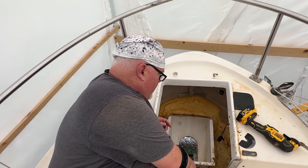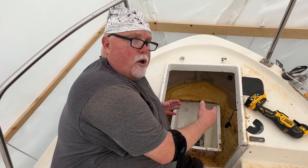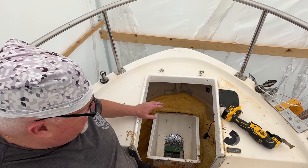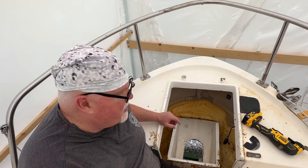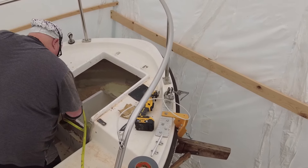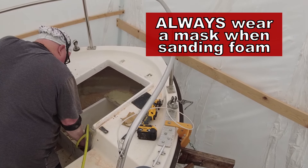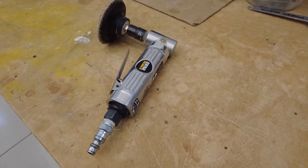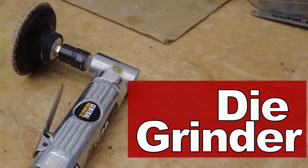We can't get this foam out of here, so we've got to make do with it. What I want to do is smooth it out a little bit, maybe do something to the inside of the engine well to make it look a little better, cleaner, and more functional. The first step is to use a grinder or sander, get inside there, and sand down some of this foam to get a more uniform surface so it'll take some paint. It turns out the best tool for this is a compressed air 90-degree die grinder with a two-inch sanding disc.